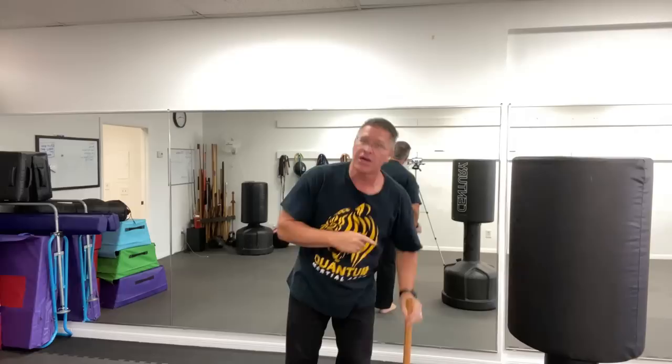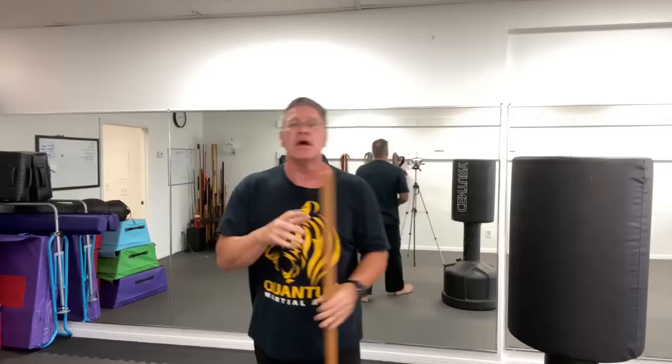Practice with your right hand and then practice with your left hand — always do the same thing on both sides so you become ambidextrous. Learn how to fight with both the right and the left. If you like this kind of content, please give me a thumbs up so I can make more and we can train together and grow this virtual self-defense dojo.